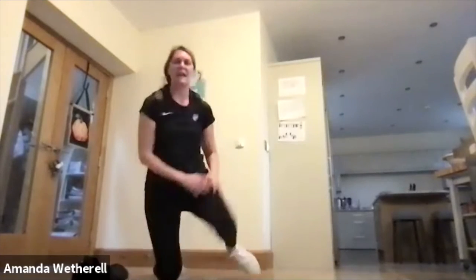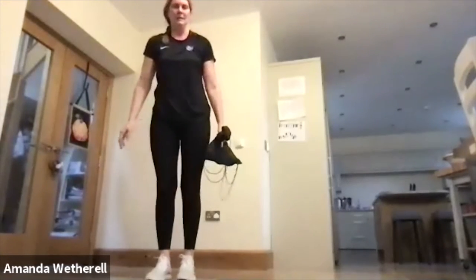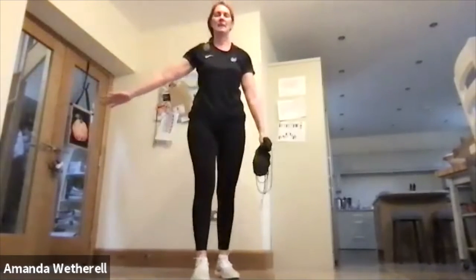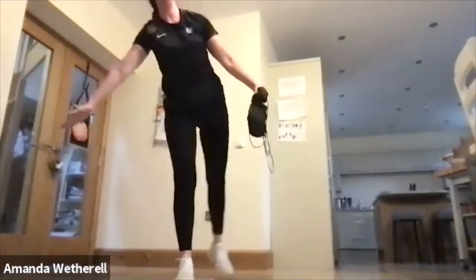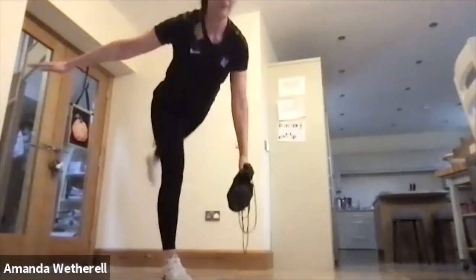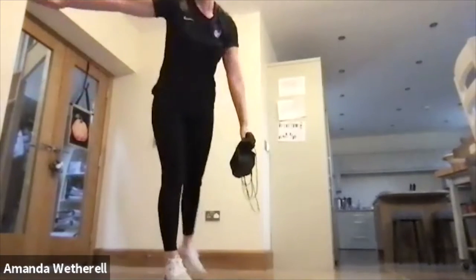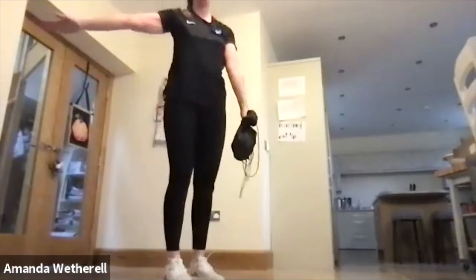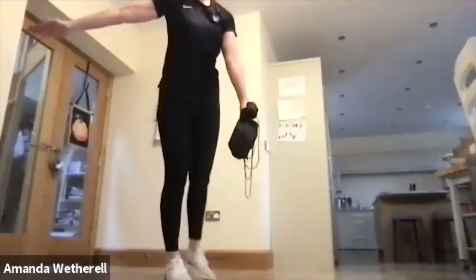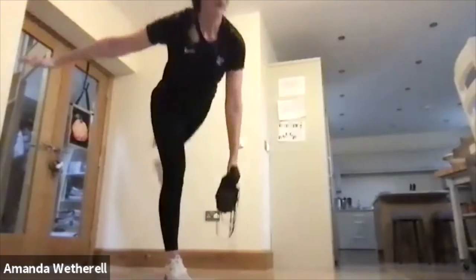Okay, bring those knees down. Changing sides — going onto the opposite side for the single leg deadlift. Opposite side, down and up. This requires some balance, working that core, arm up at the side, squeeze the butt up.